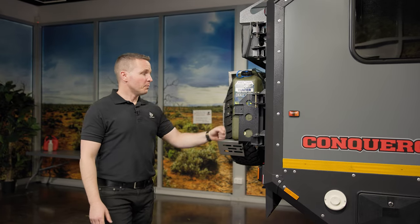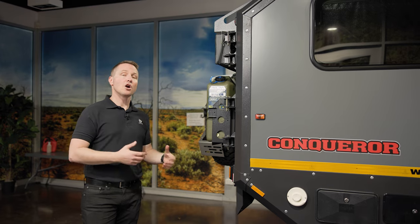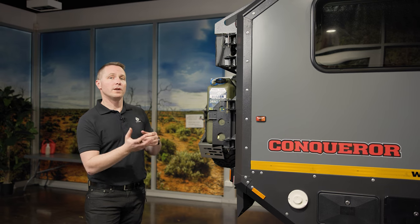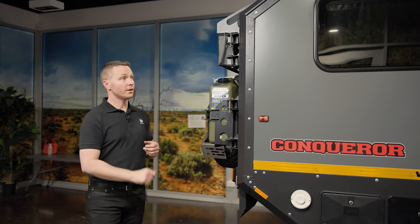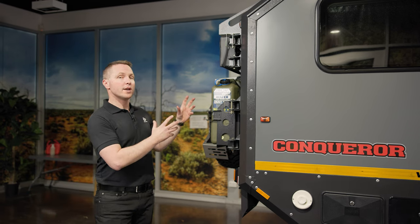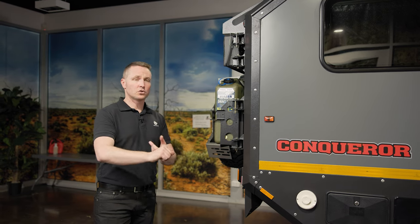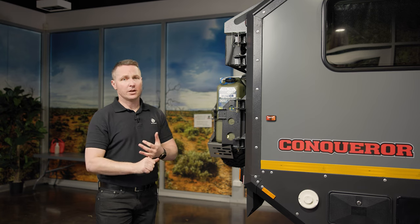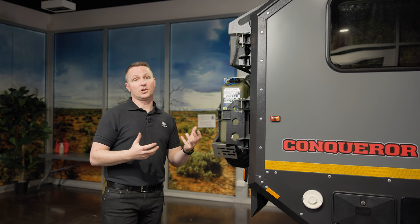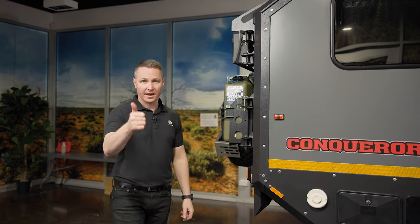In summary, Conqueror's history is a military tough trailer originally designed for military conditions in South Africa. The heritage we come from is military tough, and we plaster it on the side of the Conqueror UEV 14. You get to enjoy the capability of an amazing trailer along with the soft finishing touches — storage, kitchen, amazing awning — that you'd expect with a luxury trailer. That's why we call it a hybrid off-road luxury trailer. Hope to see you out on the trails — if you're in one of these, you won't be stuck.